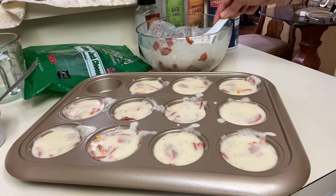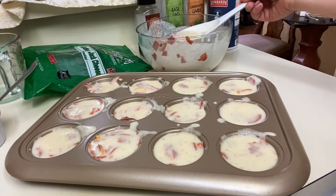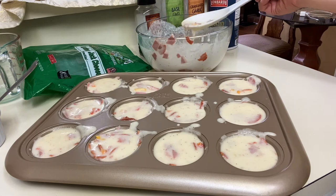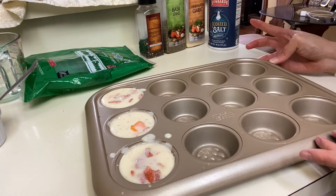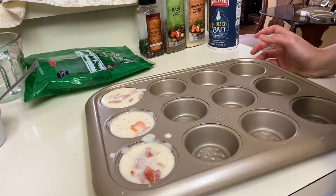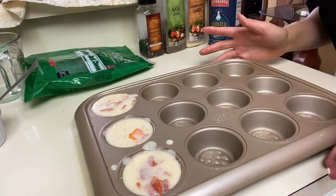It looks like it's going to fill more than 12, so I'm getting additional muffin cups. It filled up an additional quantity of three, so the whole recipe ended up being 12 plus 3 — 15 servings total. Next is to put it in the oven.